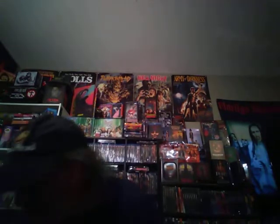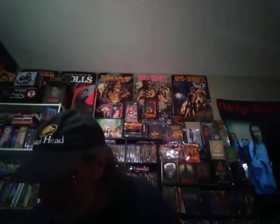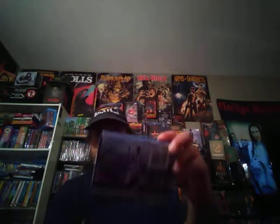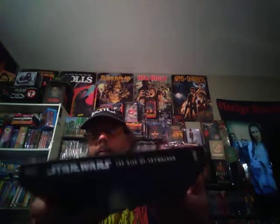And I got one more to show in this part one. That is the Walmart exclusive, which is actually a hell of a lot better than Solo — that one was horrible. And then the back of the j-card, and then take off the j-card. And the back of it. It's cool.